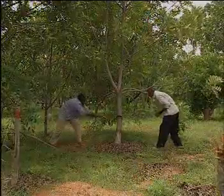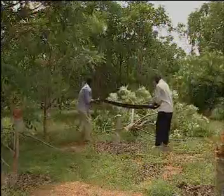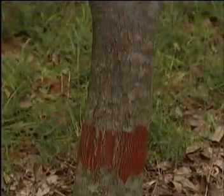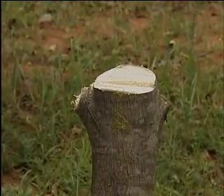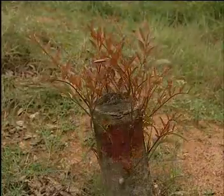Top-working means cutting the trees at about 85 cm from the ground level. This is done during June to August. In about a month's time, sprouts appear at the cut stem.